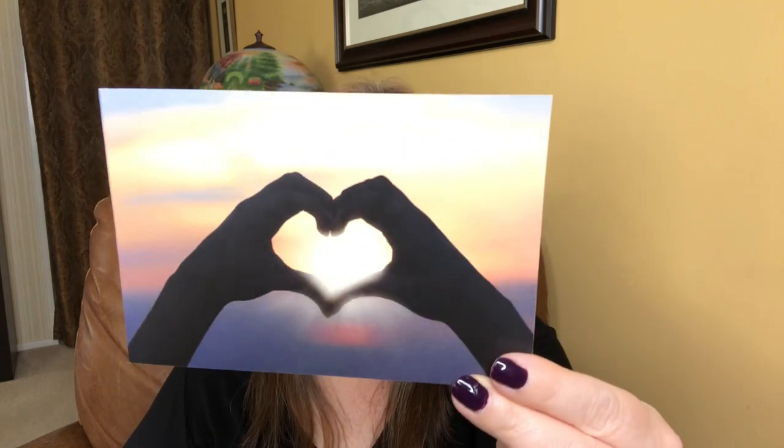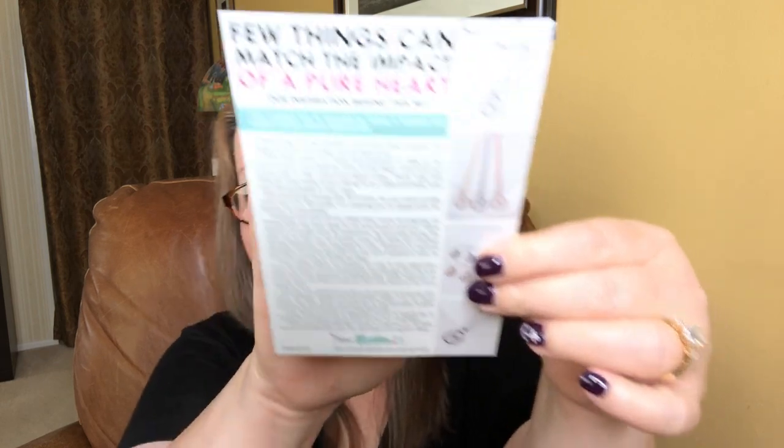The back of this says: 'Few things can match the impact of a pure heart.' Our inspiration behind this set is inspired by living a humble life and looking out for others. There's a very thorough story about how she came to this. Go ahead and open this up and see what we've got.